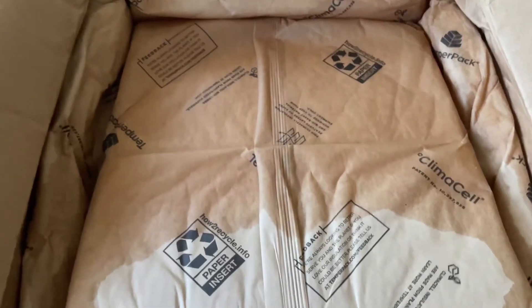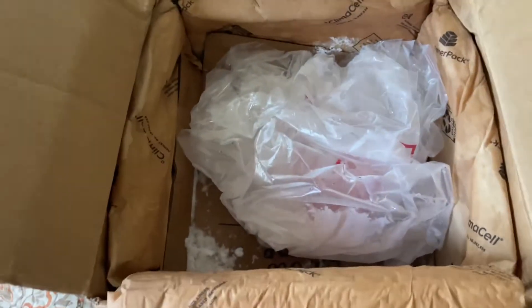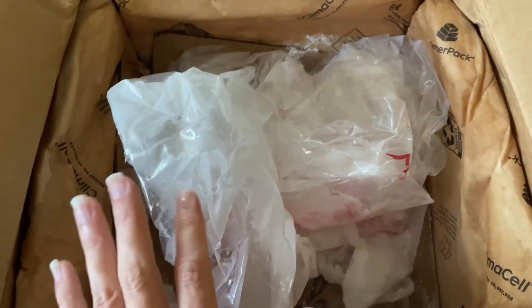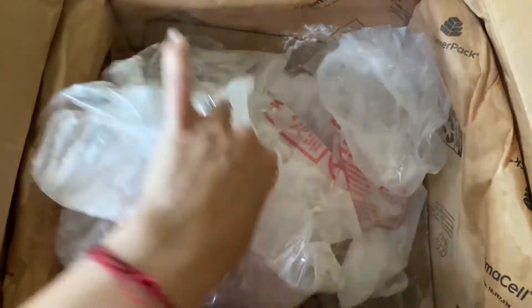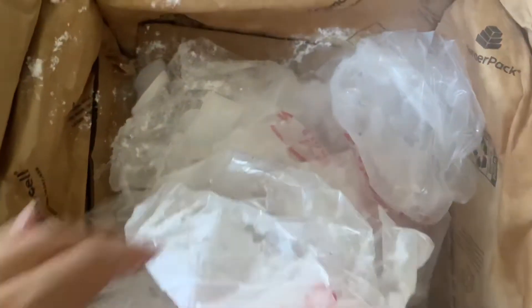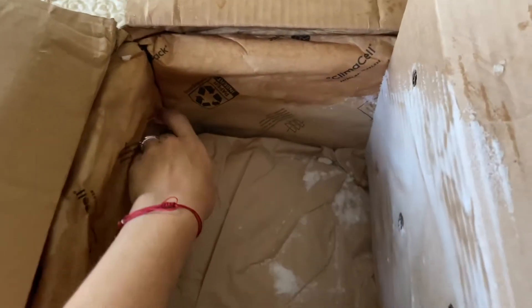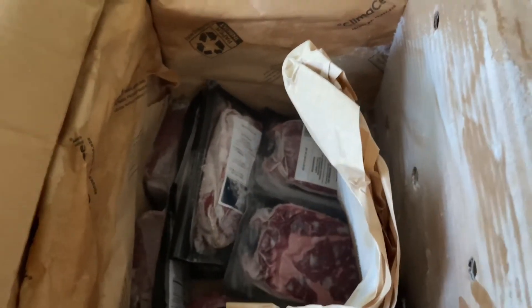I'm super excited — I love new boxes. So let's get in here. I don't know which box this is. My kids had their first day of school today, so I had to sneak up in my bedroom. I don't usually do food videos up here. There's a lot of dry ice. They keep this super cold, which is wonderful — exactly how you'd want your meat.